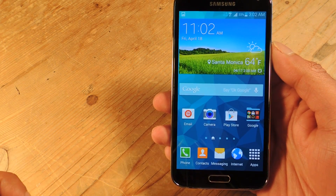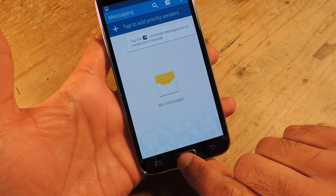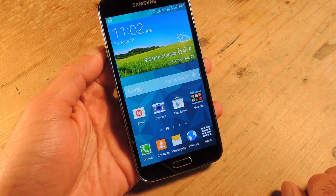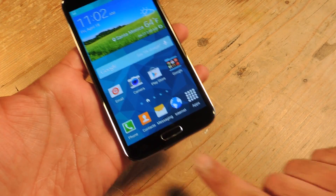The way Samsung suggests you set up your fingerprint is by doing a swipe of your index finger. That's great and all, but it means that in most cases when you're unlocking, unless you're some sort of weird hand contortionist, you're going to need to hold it with one hand while you swipe with the other.